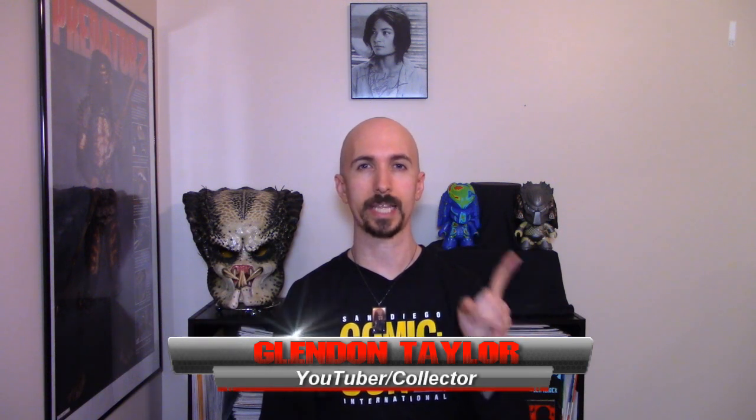Hello obvious collectors and Predator fans alike. Welcome back to my channel if you're a regular subscriber. If you're new, this is Predator Collectibles and I am your host Glennon Taylor, and we take a look at action figures, comic books, statues, prop replicas — anything and everything that you can take home from the Predator franchise.